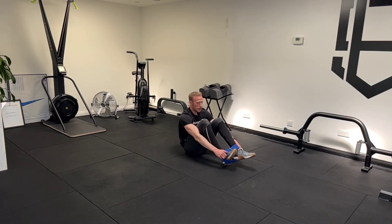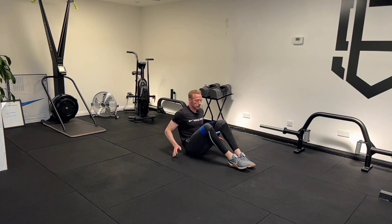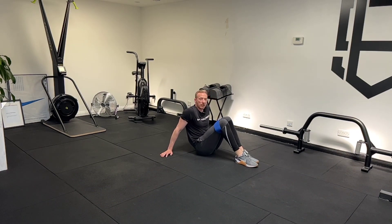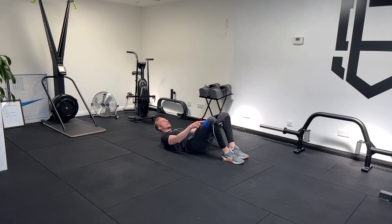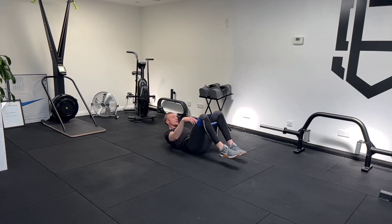For banded hip thrusts, we're going to take a band — a mini glute band or a latex band is great. Make sure that my feet are apart a little bit; they're not too close and the knees aren't together, because otherwise there's no tension on the band. I want a slight angle with my knees wider than my ankles, so in that position my knees are wider than my ankles.